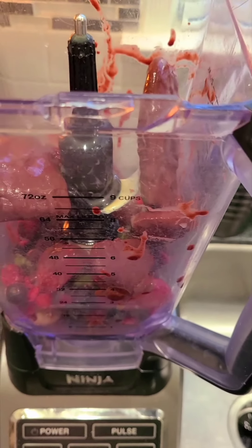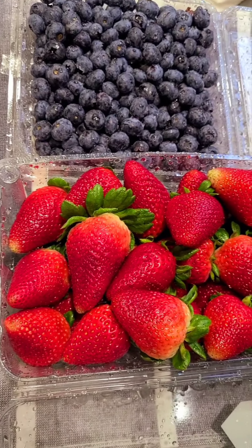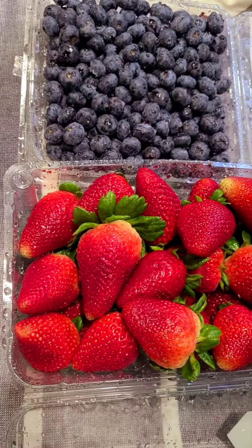I picked up everything besides the honey at Costco. So I have some coconut and some granola, and then I picked up this bag of goodies to put in there because that's how I built my bowl that I ordered from Juice It Up yesterday. So I'm just going to make it the same because it was so, so good.